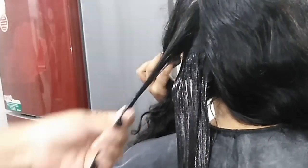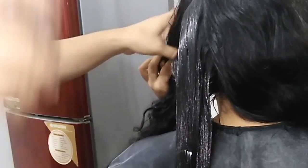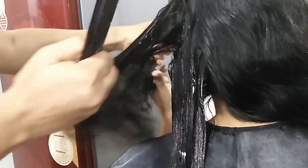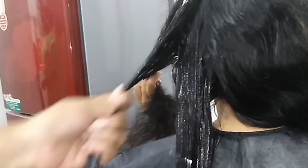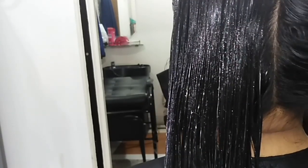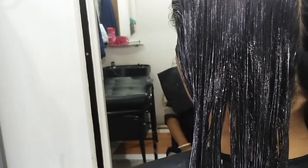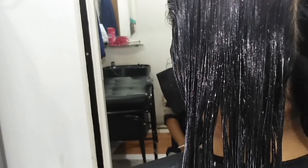For rebonding, first I have washed the hair and taken it. Then apply the first medicine. Iron the hair — do not iron wet hair, the hair must be dry before ironing.